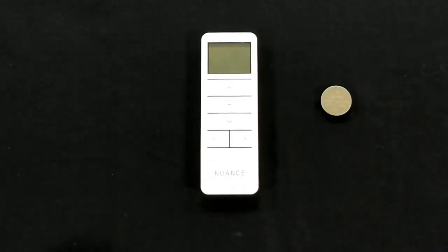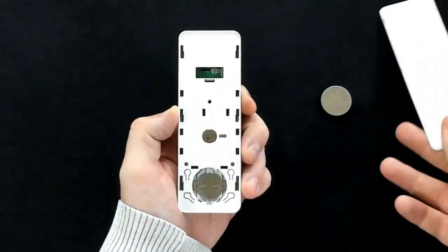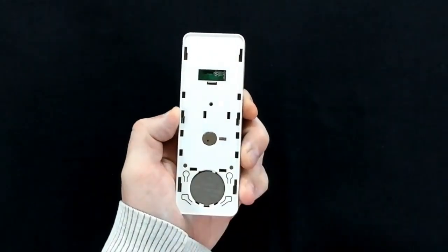Today we're going to be setting the time and the timer for the remote for the battery and cellular blinds. To start off, we need to insert the battery into the back of the remote. To do that, we need to take the cover off the back of the remote and insert the battery.